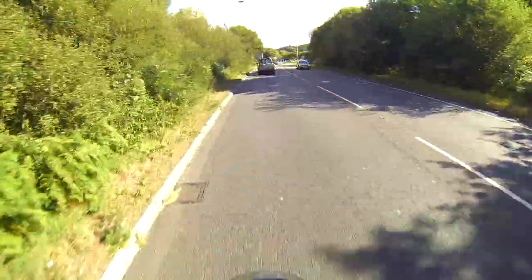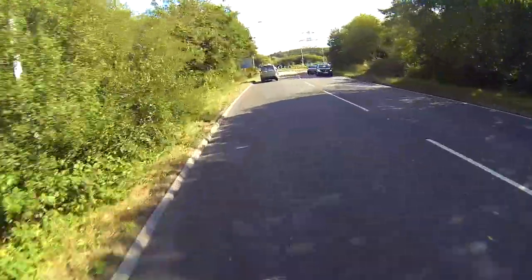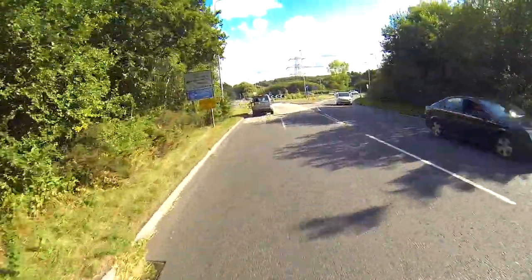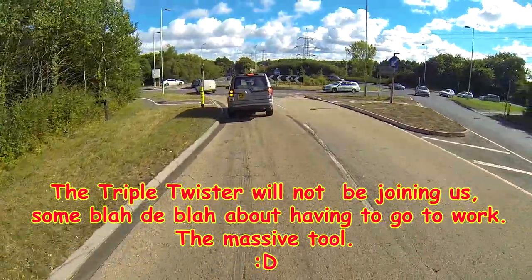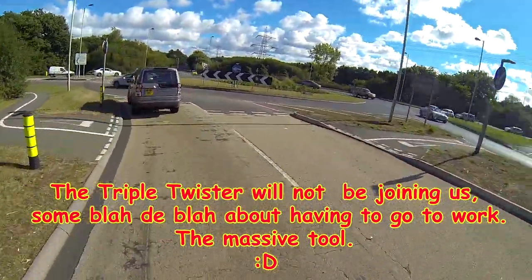It's only three days until I go to Oxford to meet the lesbians — and by lesbians I mean a light vlogging and the triple twister. The triple twister. No!